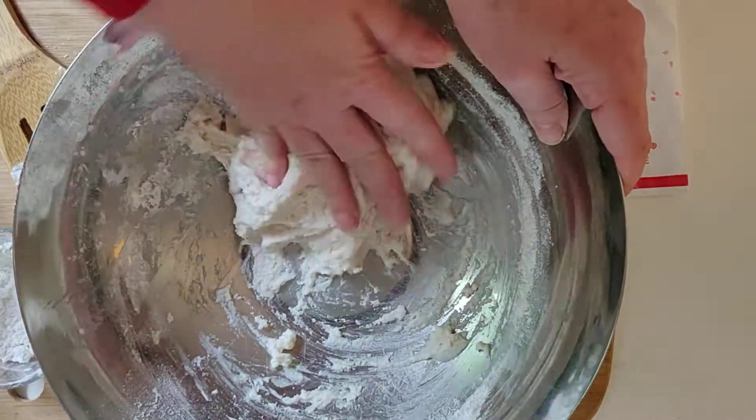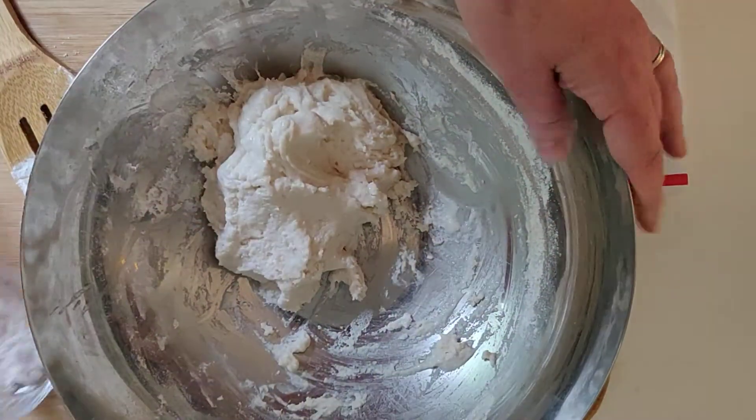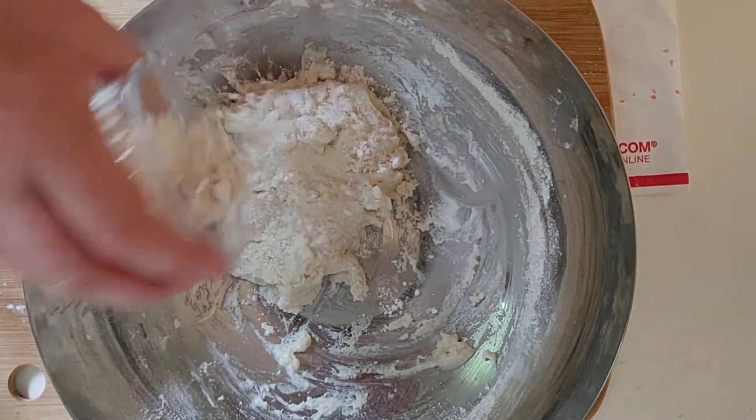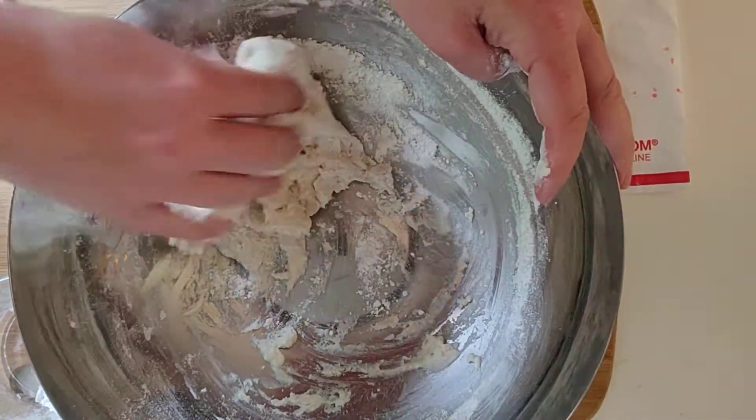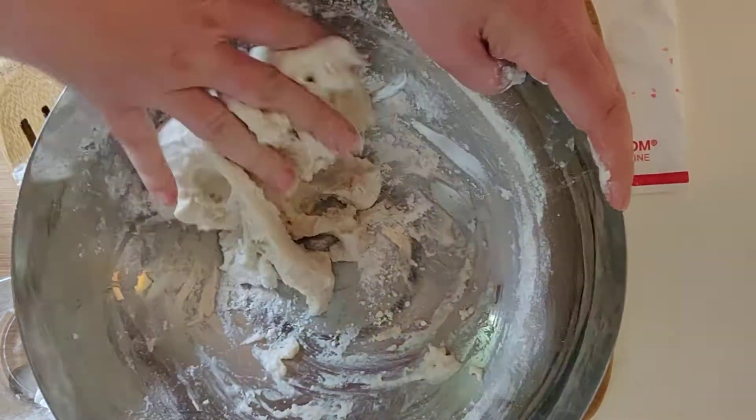It's a little bit too wet — I can tell already — so I'm gonna add a little bit of that flour. I didn't even use the whole half cup, so it's good to just add a little bit at a time. Then you just start squeezing it just like you would with real bread.